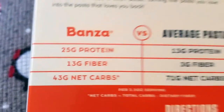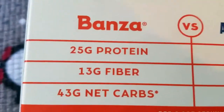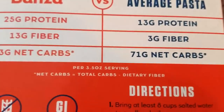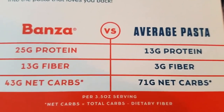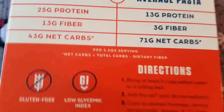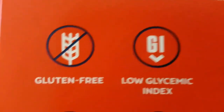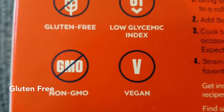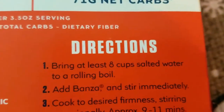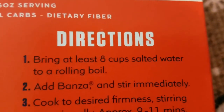There's 13 grams of fiber in Bonza as opposed to only 3 grams in average pasta — fiber is very important for your diet. 43 grams of net carbs in Bonza versus 71 grams in average pasta per 3.5 ounce serving. Net carbs equals total carbs minus dietary fiber. It's also gluten-free, low glycemic index, non-GMO, and vegan.